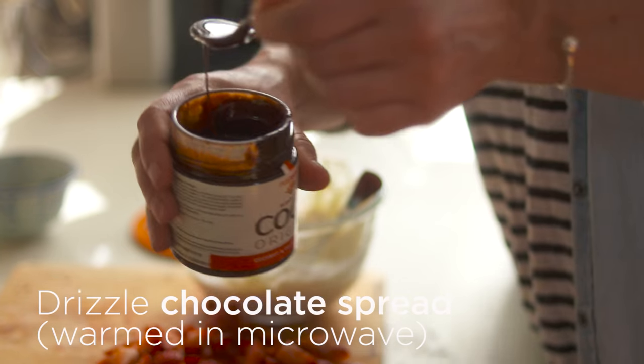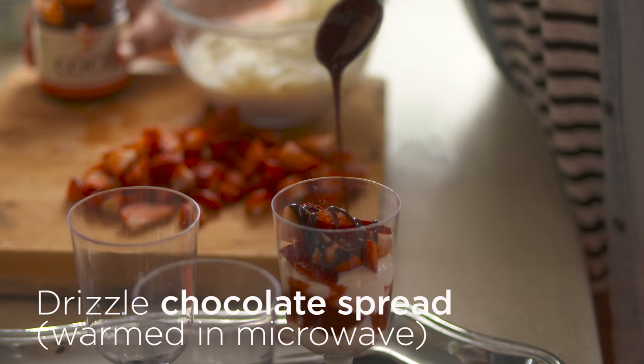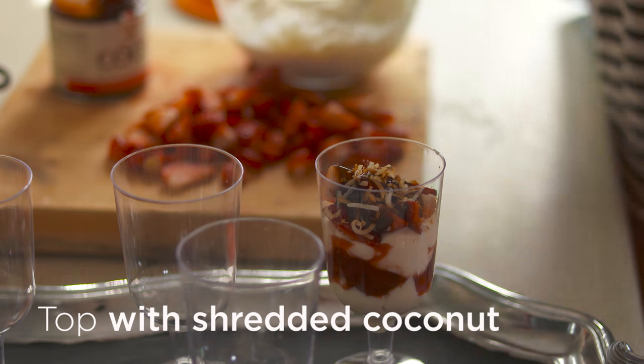Then we're going to drizzle our spread, which I've just warmed in the microwave a little bit to make it runnier. Try not to lick the spoon in between! And then you top it with a little bit of your shredded coconut.